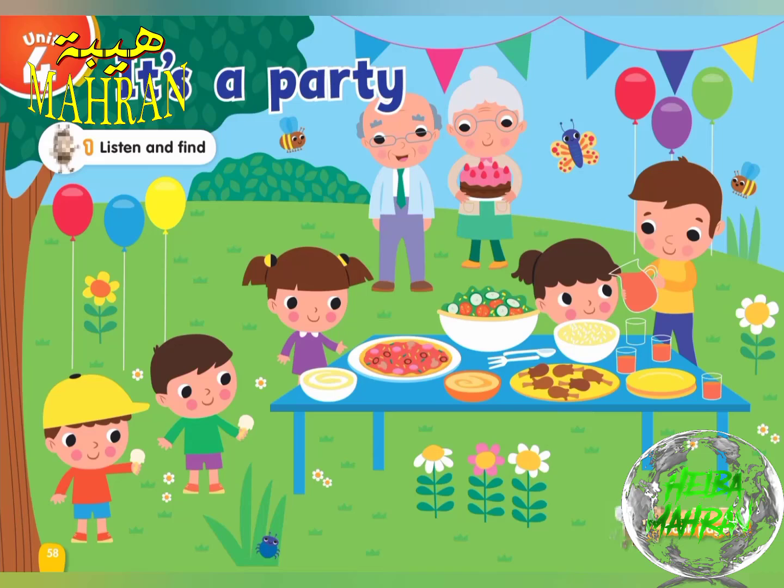What can you see? I can see decorations. I can see balloons. I can see pizza. I can see cake. I can see ice cream. I can see yogurt. I can see orange juice.